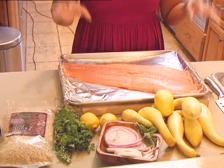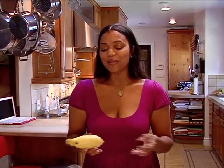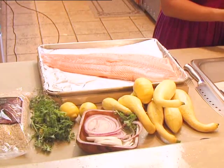So tonight I'm doing salmon, squash from my garden and from my neighbor Barry who brought me some of his squash. What we do in our community is we trade things — I didn't have enough squash so he brought me some of his. And I'm going to do some balsamic brown rice.